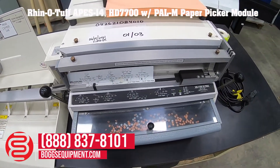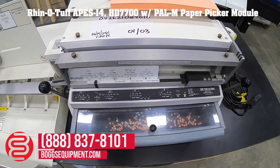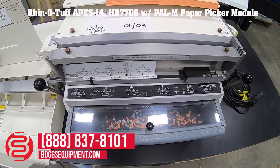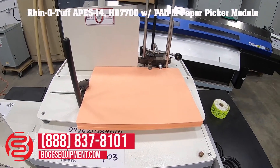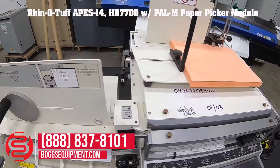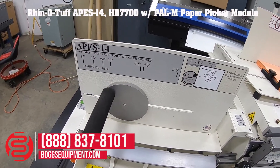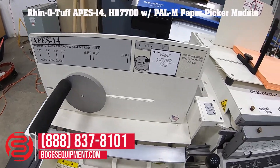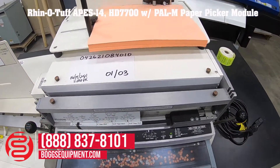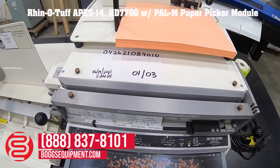This is a Rhin-O-Tuff model HD 7700 Ultima. It comes with a PAL-M, which is a manual pitch lift, as well as an APES-14 automatic paper ejector and stacker module. I'll demonstrate it operating.